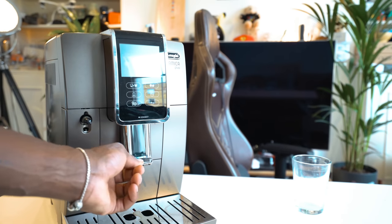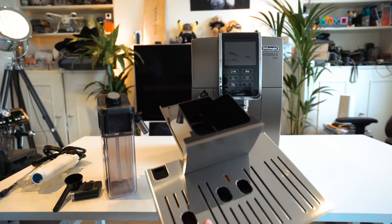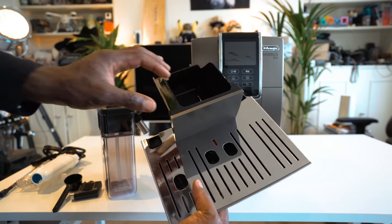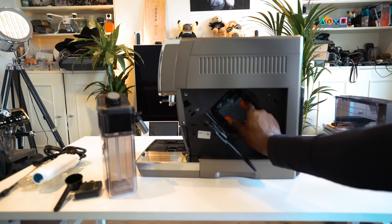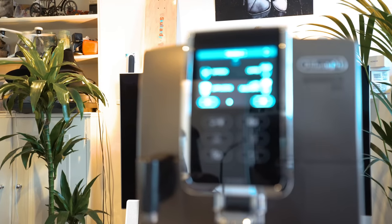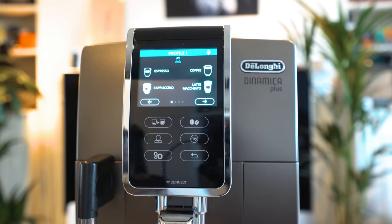Under the monitor you've got your coffee spouts, which are adjustable depending on your cup size. Then you've got the condensate tray, a coffee grounds container, a cup tray, a drip tray water level indicator, a drip tray grill, and the drip tray itself. On the side you have your water tank and water softener filter housing, plus the infuser door — you can take the infuser out if needed. On the front you have your 3.5-inch TFT touch screen monitor, where all the magic happens for setting things up.